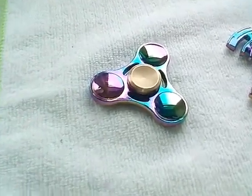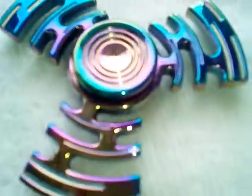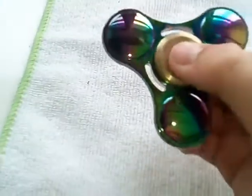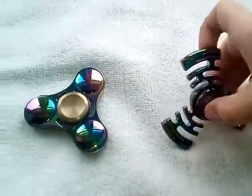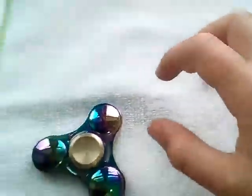I'm showing you how to get your shiny fidget spinners this clean after spinning them. Look guys, look how clean that is. Oh god that quality is awful. Get your spinners that clean — today I'm going to show you how.